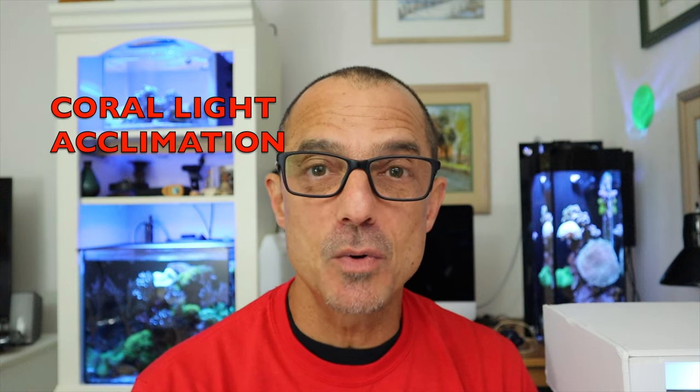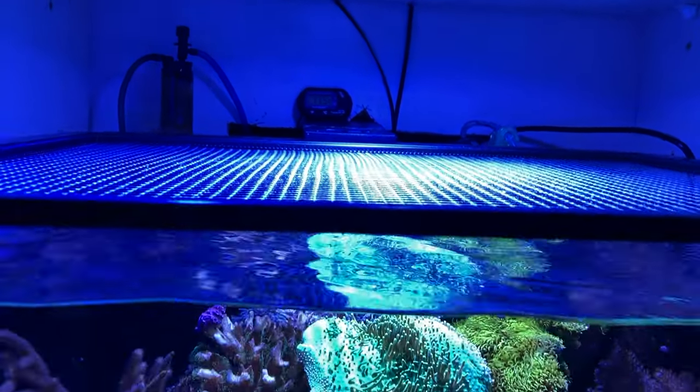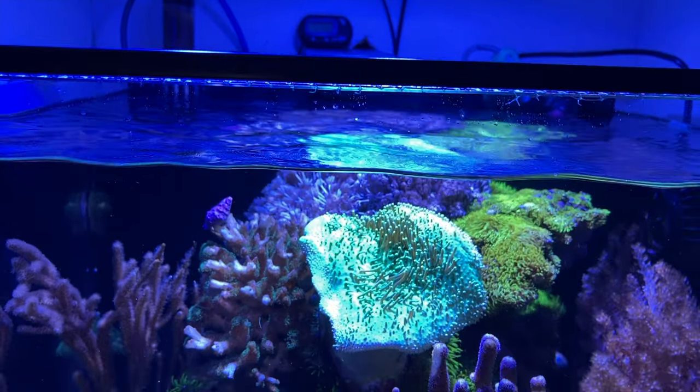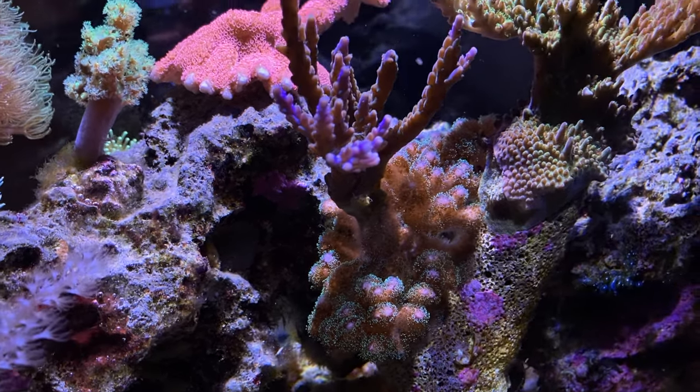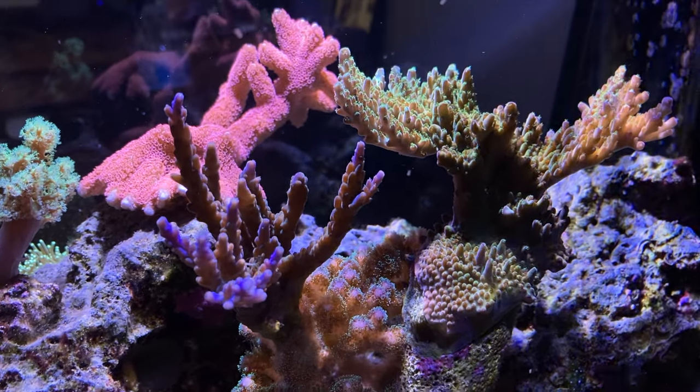I had a couple of lighting questions this week. Richard is upgrading his lights over his 250-gallon to Radeon XR15 Blues — I think those are really nice lights. The basic question Richard asks is about light acclimation. You want to gradually increase your lights over probably a two-to-three week period, sometimes four. If you have a PAR meter, the best way is to get a PAR reading of specific parts of your tank before you upgrade, then when you get your new lights, try to match the same PAR reading — so there's really no need for acclimating at all.